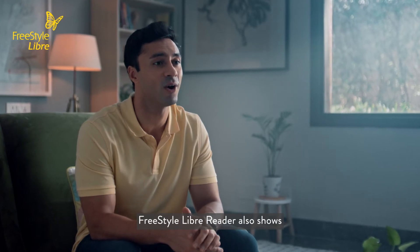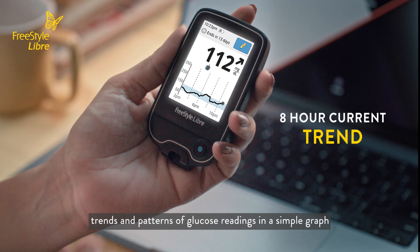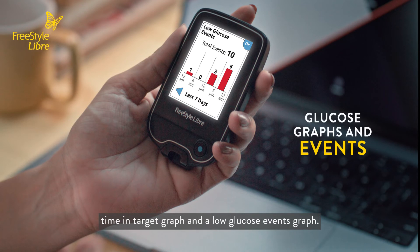The Freestyle Libre reader shows trends and patterns of glucose readings in a simple graph. It also displays data of a 24-hour daily glucose graph, a time and target graph, and a low glucose events graph.